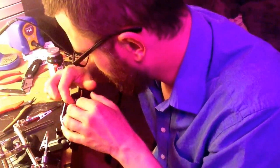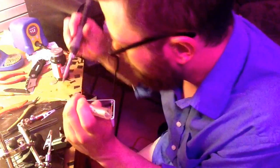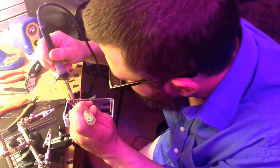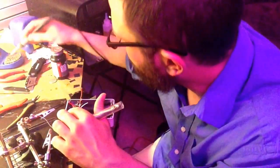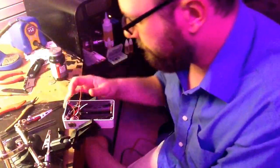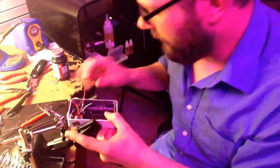Alright, that looks pretty good — looks like that will work. See that? You just cut that excess off, get that out of the way like that, and I'll coat all that with liquid electrical tape later.